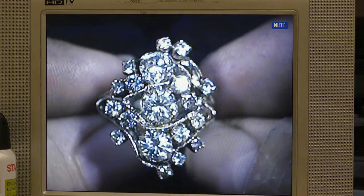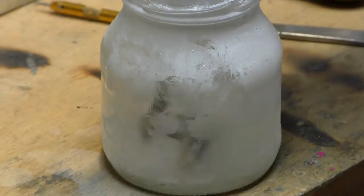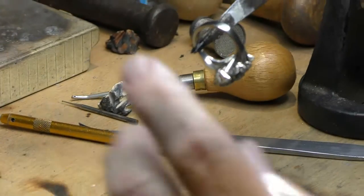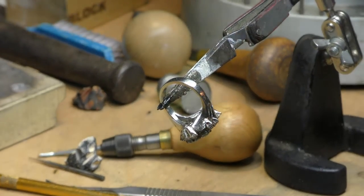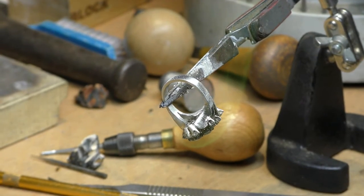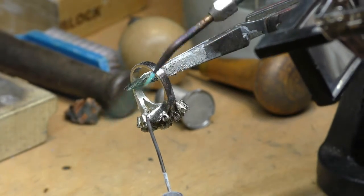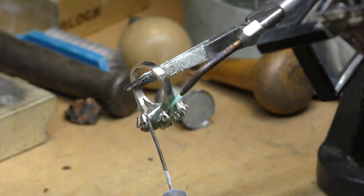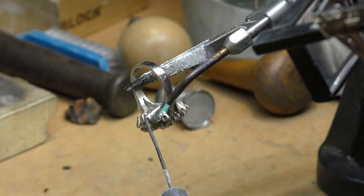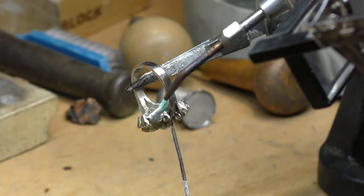All the diamonds are welded on now, but we want to make sure they're never coming off. We dip the ring in a solution that prevents the gold from discoloring while on fire. We take a ball of solder and put it where the setting meets the ring. It won't work unless the ring and the setting are exactly the same temperature, but the ring is thick and the setting is thin — that's what makes it tricky. When that ball of solder disappears into the crack, you know it worked. Nice.